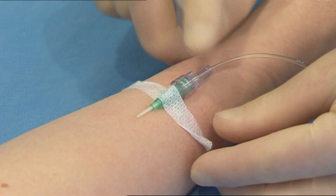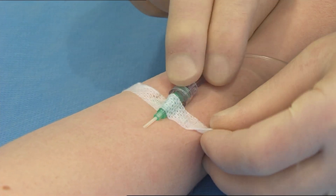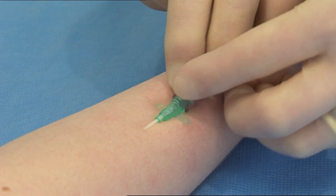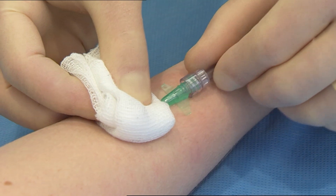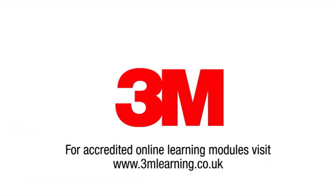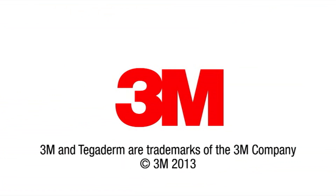Carefully remove the remaining securing strip whilst holding the catheter in place. Carefully remove the dressing.